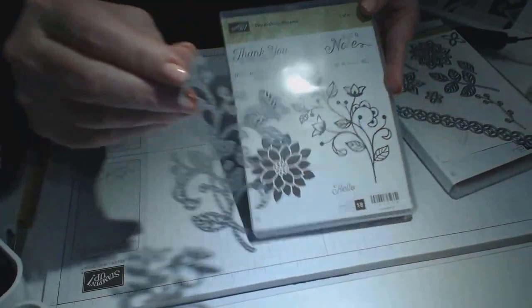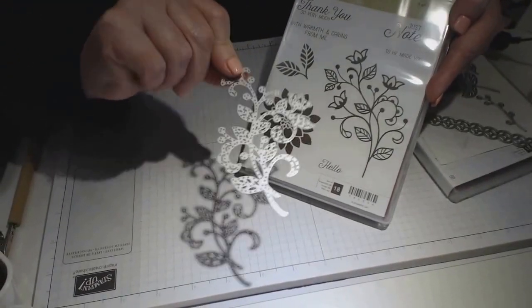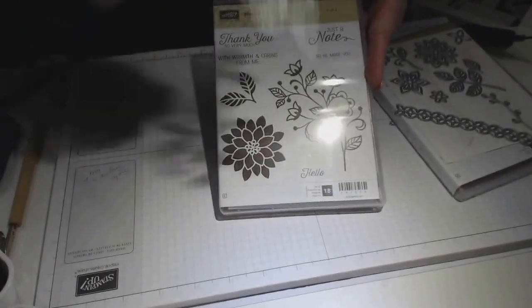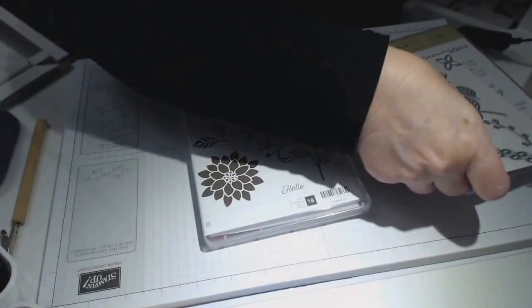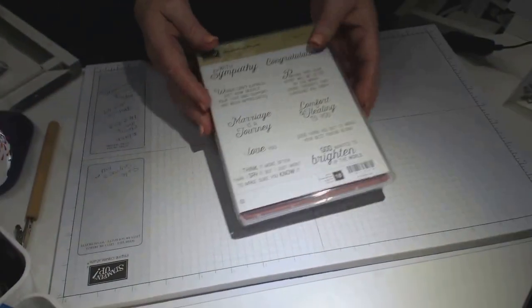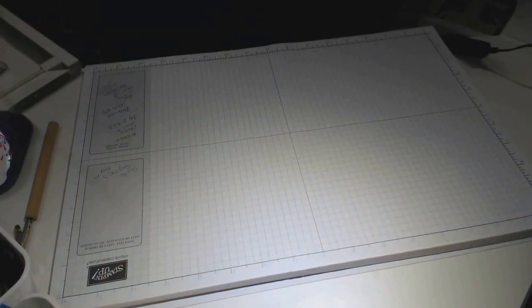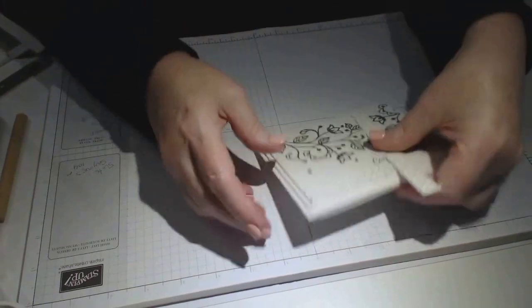It's just a gorgeous stamp set — I'm so happy I've got it because there's just so many possibilities. This is the flourish that actually matches up with that one, so that's also very interesting. Certainly if you're looking at something to play with, it's going to give you an interesting dimension with those clear flourishes.